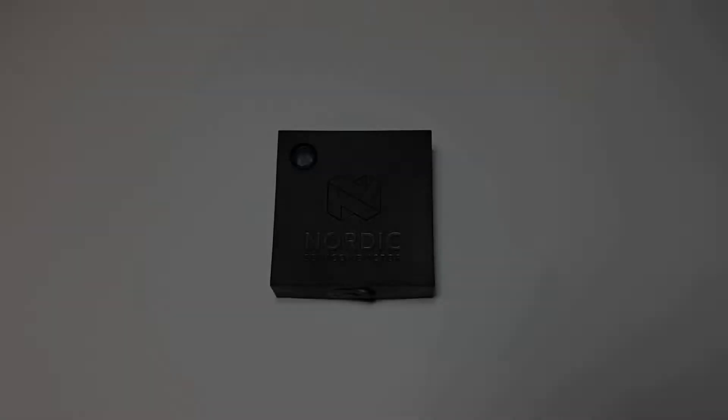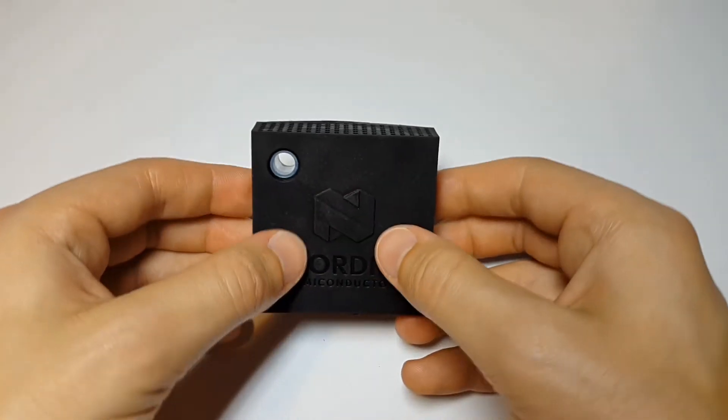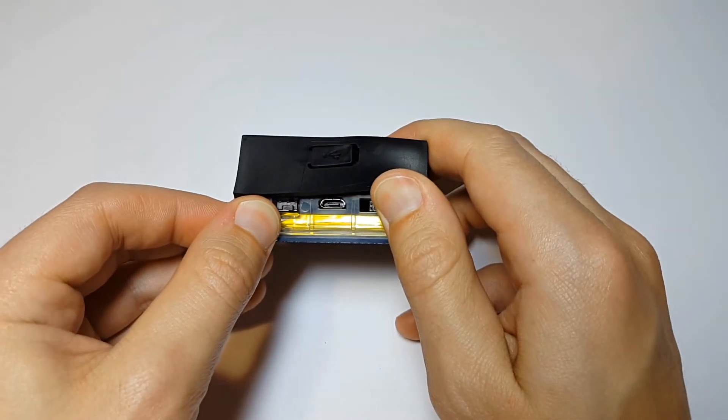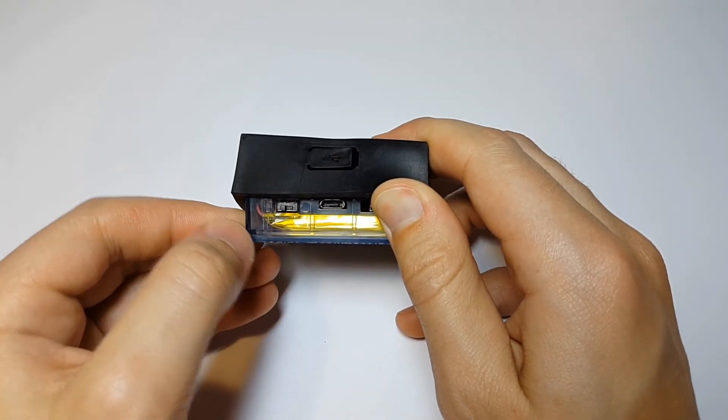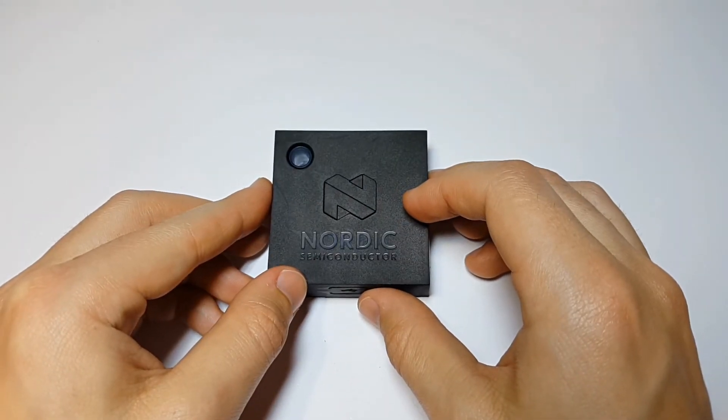Alright, enough about the chip. Let's see what this thingy can do. To switch it on, take off the bottom part of the cover and look for the little power switch next to the USB connector. Turn that to on, and you'll see the LED on the top left corner starts to flash.